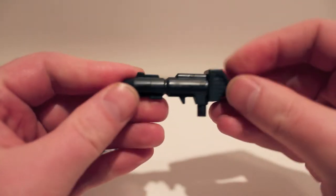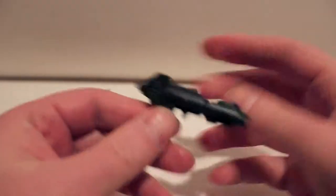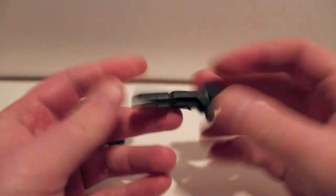The gun is very Prime-ish — Prime-esque. So the gun is pretty cool. A little light, but the gun's not bad.